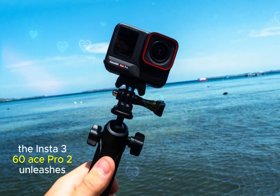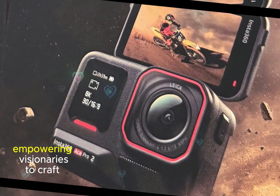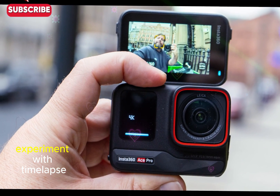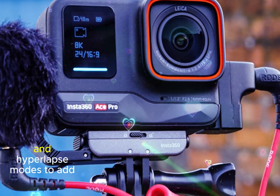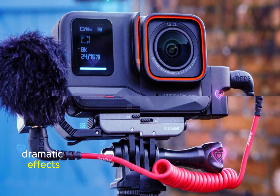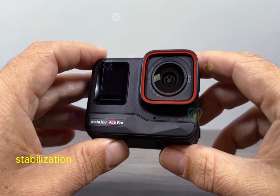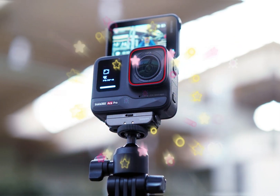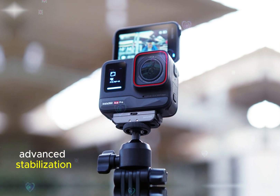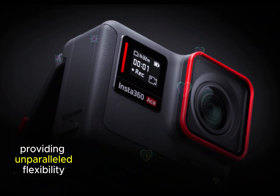The Insta360 Ace Pro 2 unleashes creative potential with advanced features, empowering visionaries to craft unique visual stories. Experiment with time-lapse, slow-motion up to 240fps, and hyperlapse modes to add dramatic effects. Dual AI chips enhance image processing, scene detection, and stabilization, while two-way digital zoom maintains sharpness and detail. Additional features include advanced stabilization, manual controls, and raw image capture, providing unparalleled flexibility.